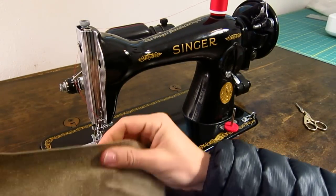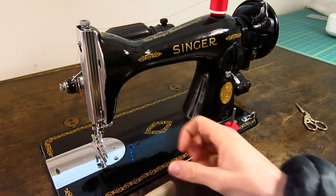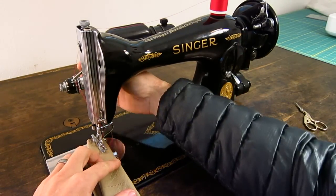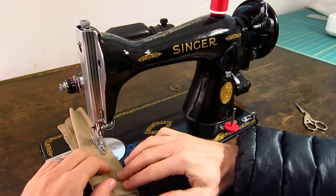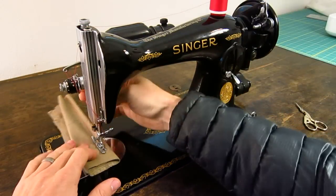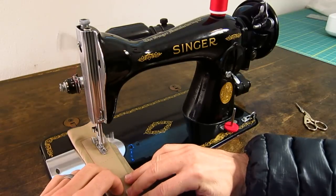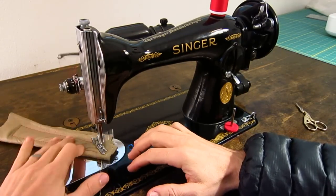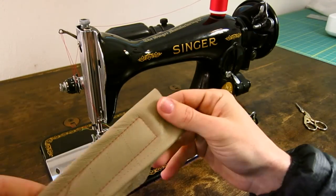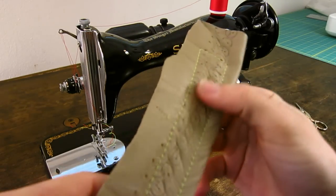I also have some upholstery grade chrome tanned leather here. It'll sew through this — I'll do four layers so you can see some of the capabilities. Basically anything you can fit under the presser foot, it's going to sew. It also has adjustable presser foot pressure, so you can back that off on the top if you feel like you're getting too much pressure on the material. You can see this is four layers and the stitch looks just as good on this as it does on the denim — that is a phenomenal looking stitch.